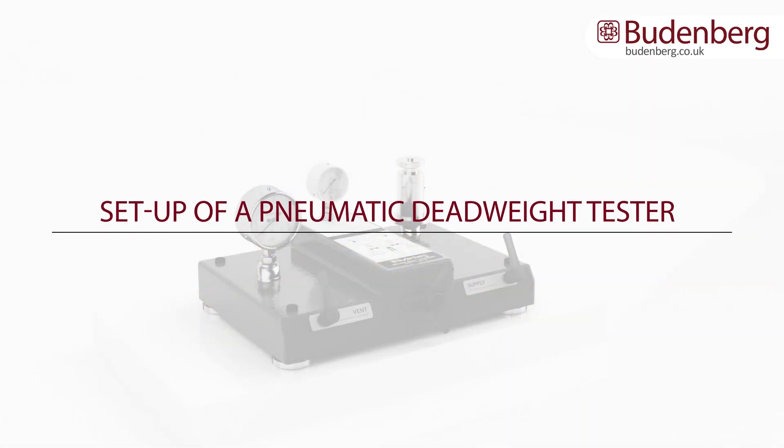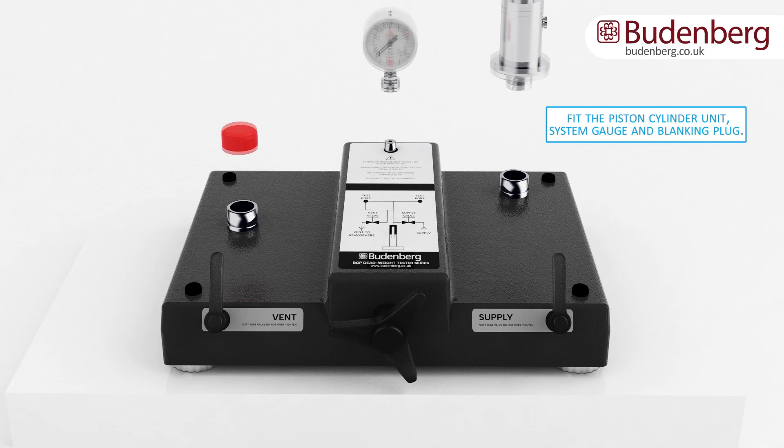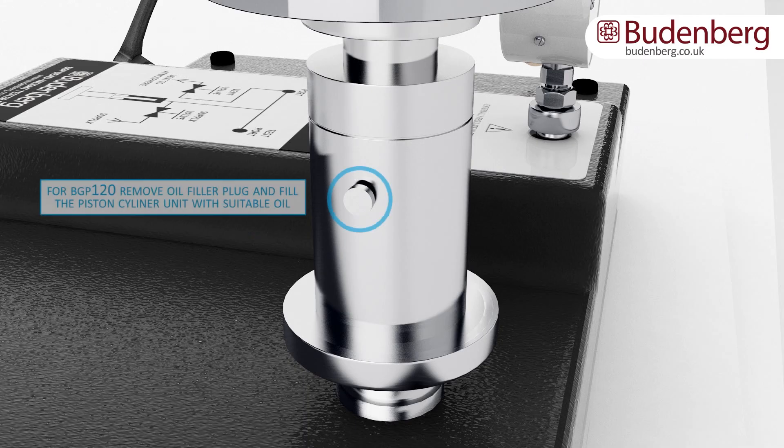Setup of a pneumatic deadweight tester. First, attach the piston cylinder unit, system gauge and the blanking plug. For the BGP120 piston cylinder unit, remove the oil filler plug and fill the piston cylinder unit with suitable oil.